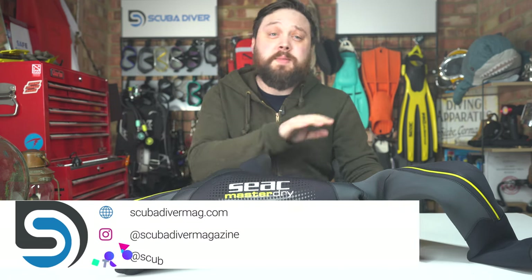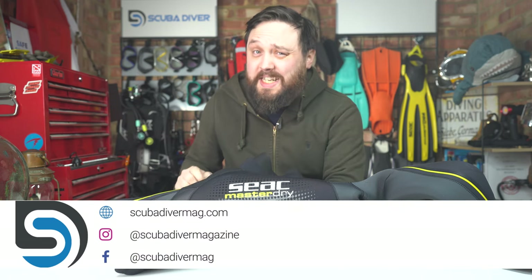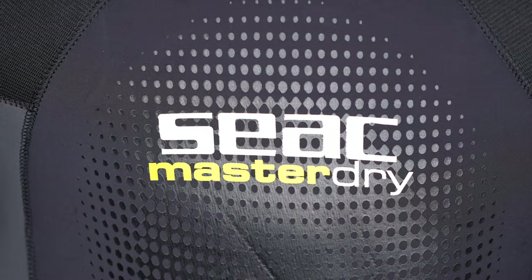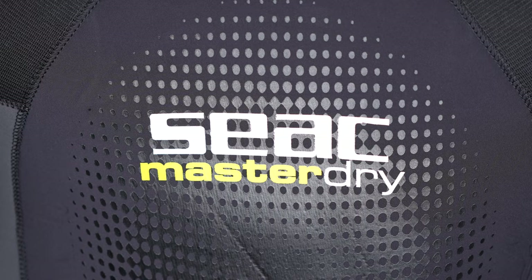Hi, all of you awesome scuba divers out there. Welcome to Scuba Diver Magazine, your favorite place for the latest scuba diving news and gear reviews. Today, I'm taking a closer look at the SEAC Master Dry 7mm Semi-Dry Wetsuit.